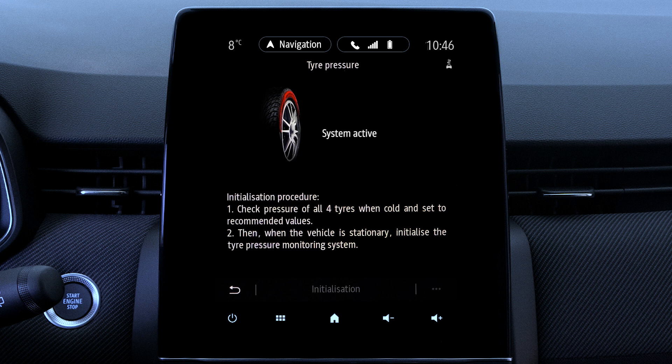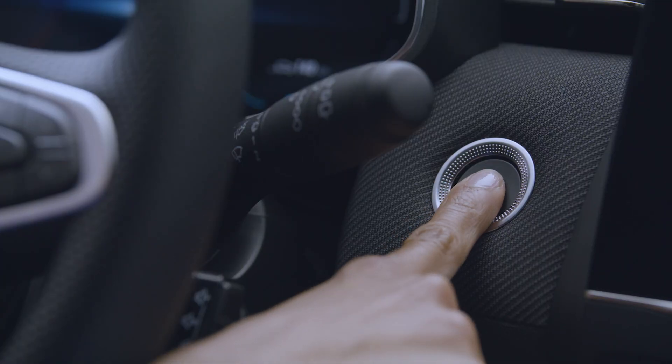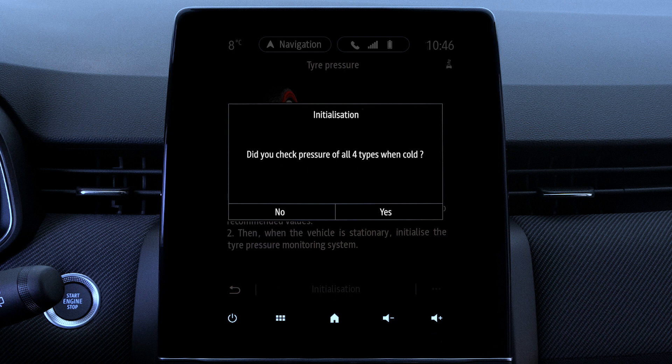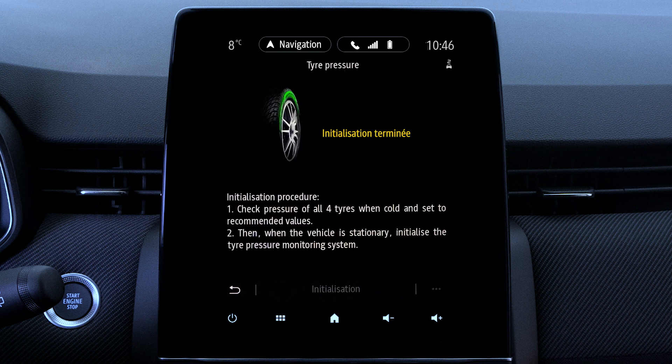To reset the tire pressures from the multimedia screen, press 'Initialization' with the ignition on. When this is completed, a confirmation message is displayed on the screen.